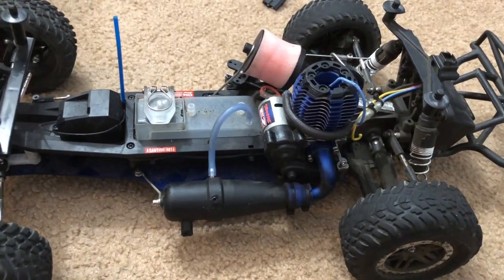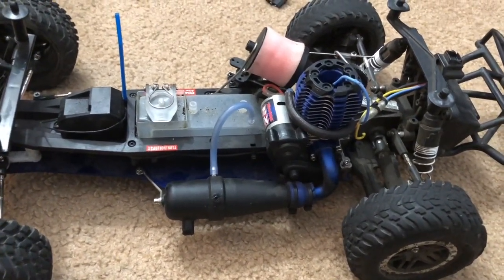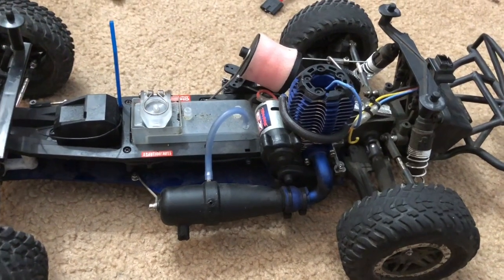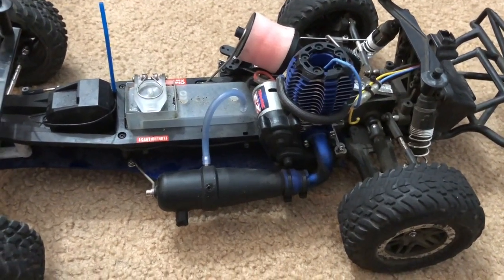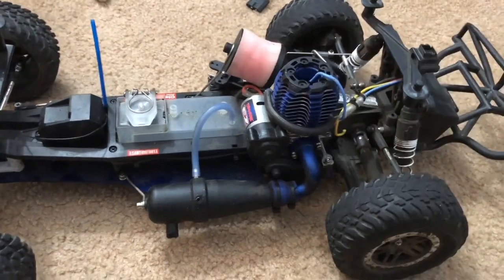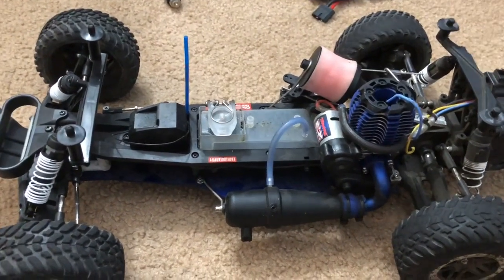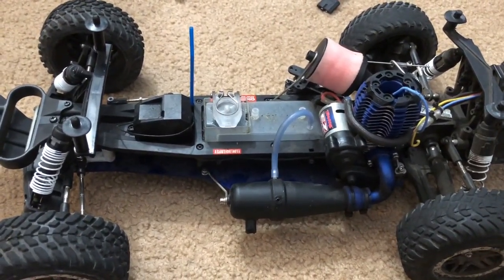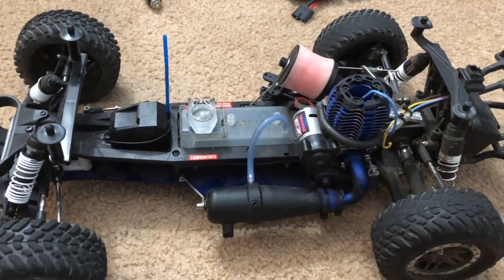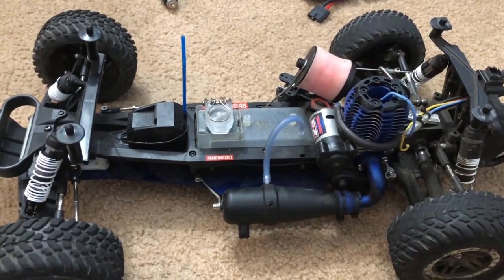As you can see from my previous video posted just a day ago, after one month of inactivity it runs phenomenal. I really give huge thanks to my local hobby shop for fixing up the car for me. They also gave me some tips for whenever I want to work on my Nitro RC in the future, which I'll keep in mind. That's the reason the Nitro Slash has been inactive for over a month.